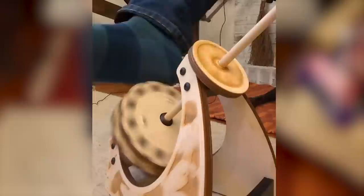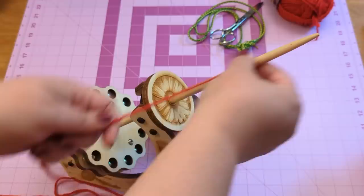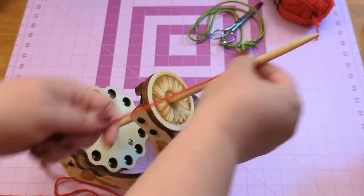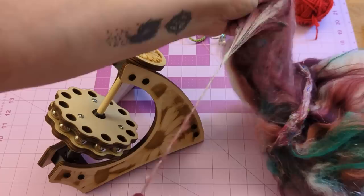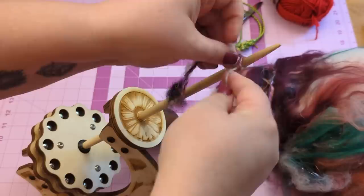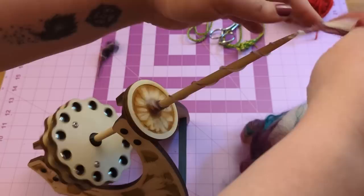There are two different ways to get started with a spindle: you can use a leader — just a scrap piece of yarn that you tie on — or you can make your own leader. I'm doing the latter: I'm just taking the bat and manually twisting it until it's strong enough to hold up, then tying that on as my leader. Then I'll let it wrap around there and get started.